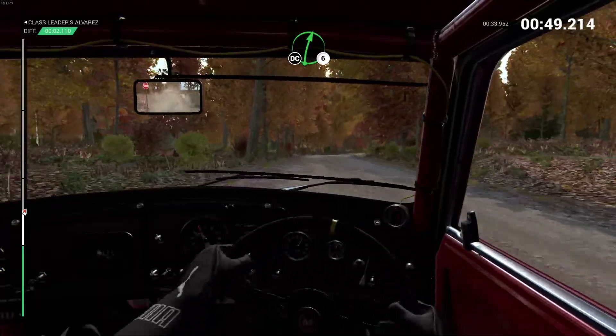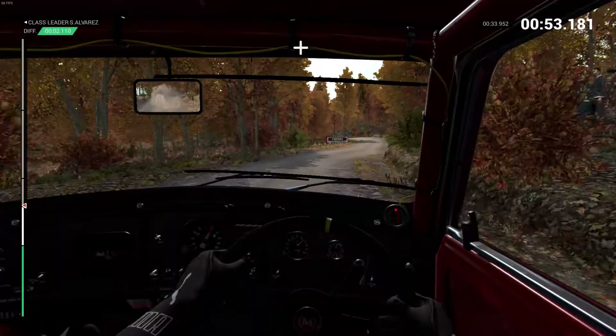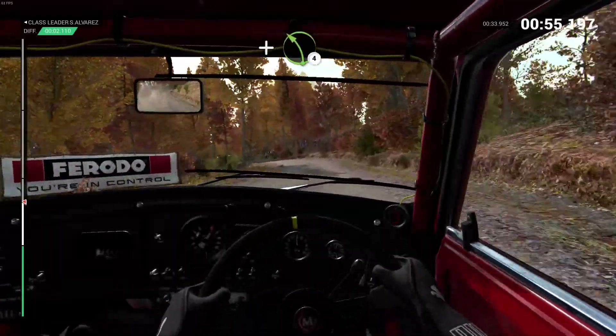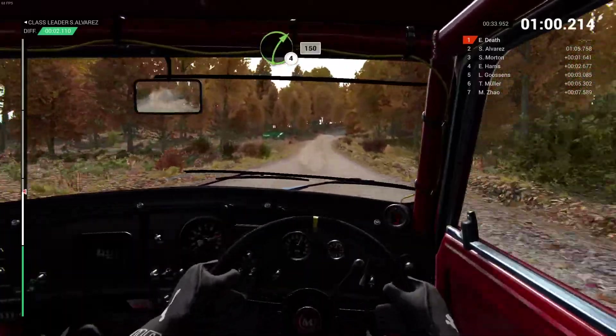Right six, don't cut. And bump. And left four. And right six, 200. Right four long, keep in, 150.